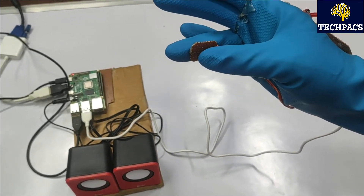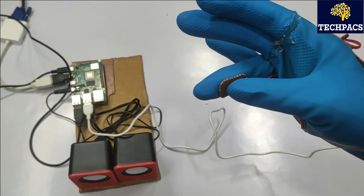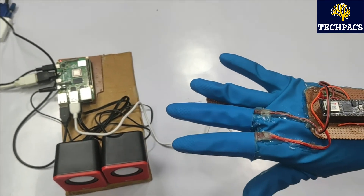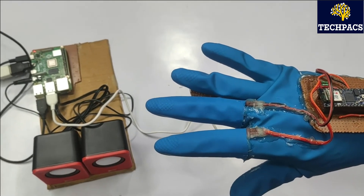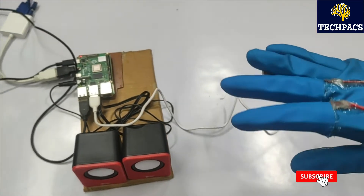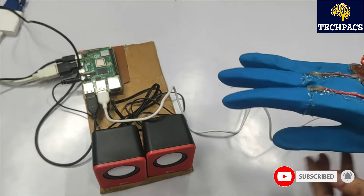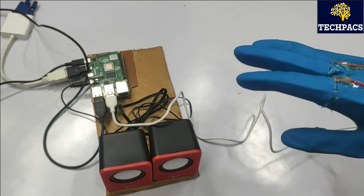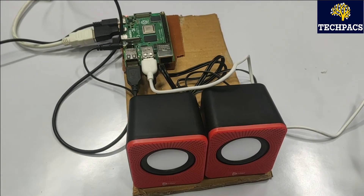Let's demonstrate the emergency email feature. I press the button — the controller says 'Email sent for help,' meaning the emergency condition in the code is activated and the concerned person receives an email with the user's location. That's all about the project. Please subscribe and like the video. Stay tuned to our channel for the best ideas for your projects and products. Thank you.